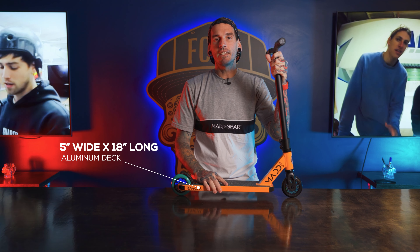Moving on to the deck here, it is a 5 inch wide by 18 inch long. It's a little bit shorter than your average pro scooter, and again that's for the younger rider. It's got a sealed headset with IHC compression and a nice double clamp to finish it all off.